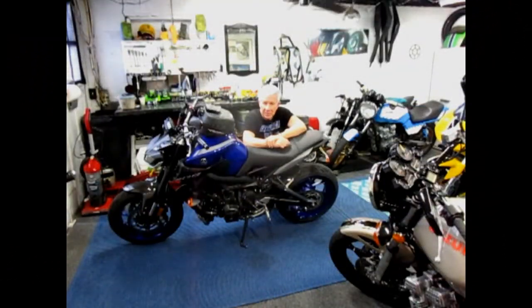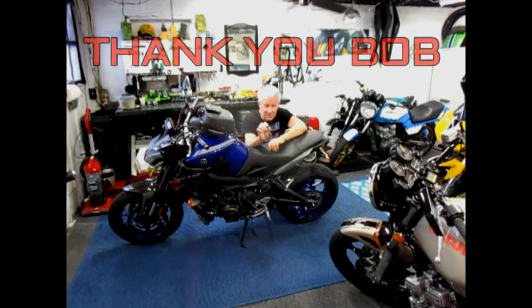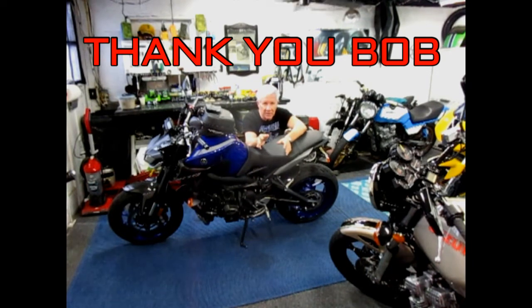Today I wanted to try something on the MT-09. I'm coming up on 8,000 miles, and I've gotten very comfortable with all the riding characteristics, the suspension settings, and all the adjustments. Bob just got a 400 Ninja and lowered the forks with great success — he lowered them on his 900 Honda too. Since he's an accomplished rider, I always like to try things. The trick is to try things that you can undo.